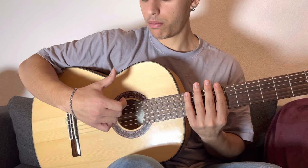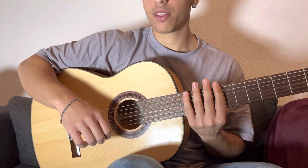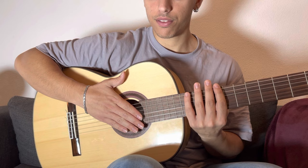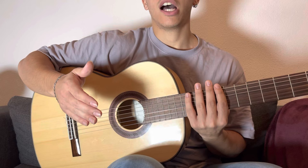One more time: one, two, three, four. And the fifth movement — we need to hit the strings and mute them. Let's repeat all together: one, two, three, four, five.